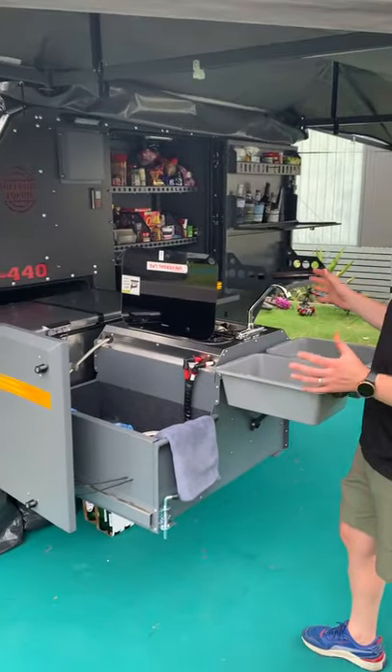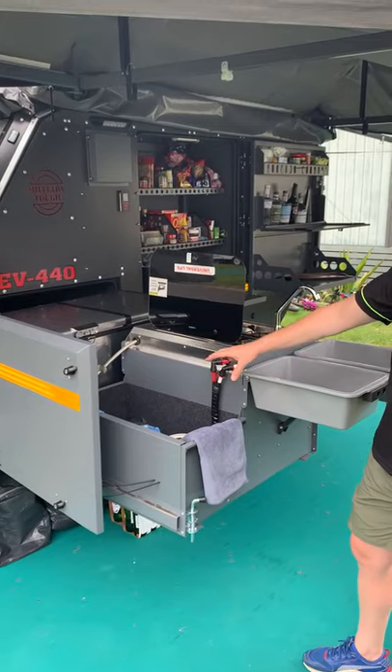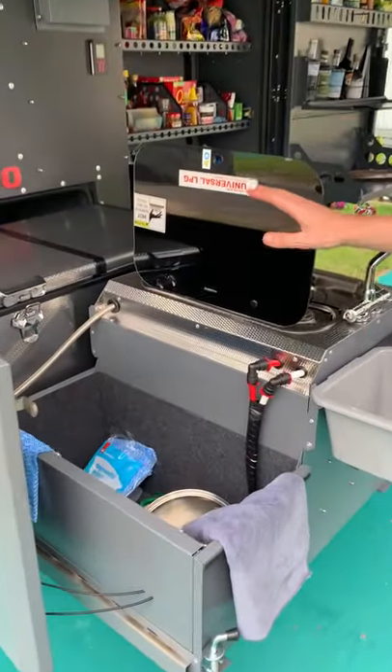So this is obviously the hub of the 440. Love the storage box at the front — we keep pots and pans and all our dishwashing cloths in there.